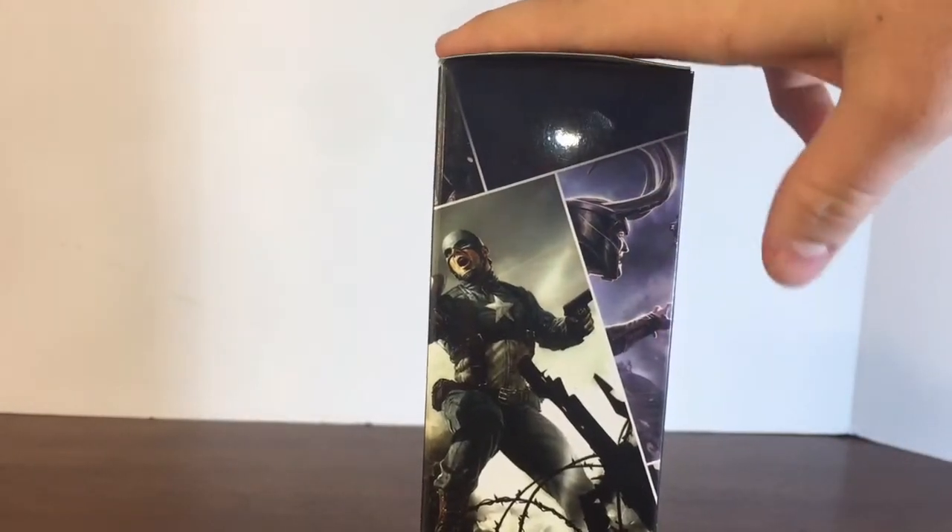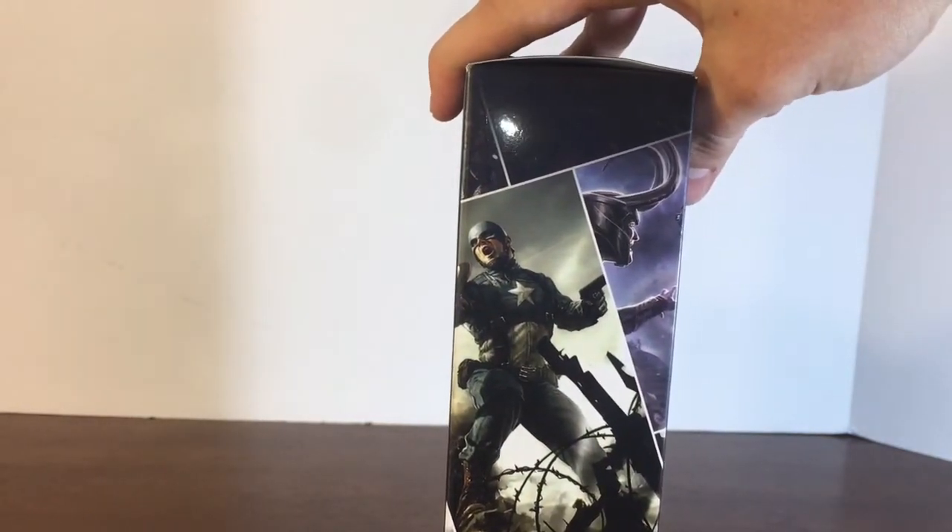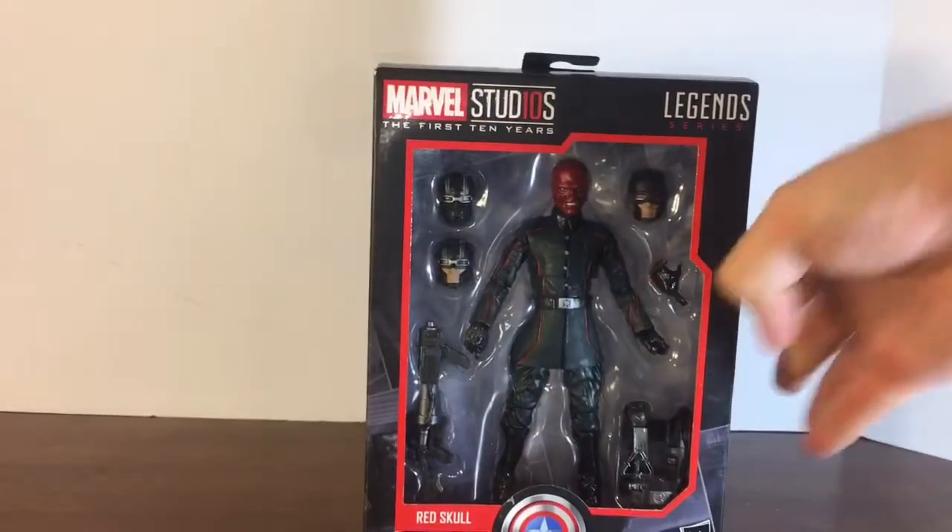The next figure in the series would be, I think Sif and Thor. Not much at the bottom. All right guys, let's crack them open.